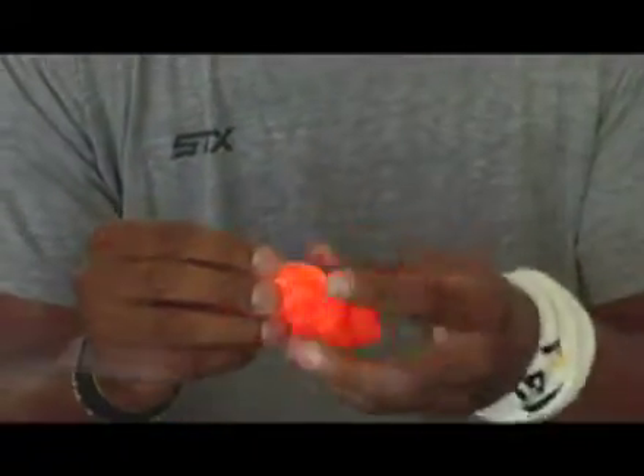D3O is a polymeric material which remains soft and flexible during normal use. Upon a fast impact or a fast hit, the actual material itself has a molecular structure that will actually harden up upon impact and provide protection.